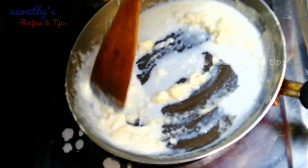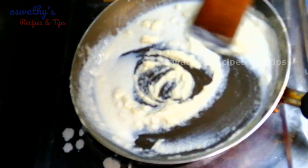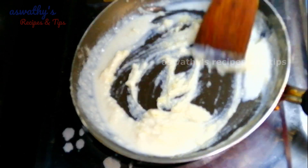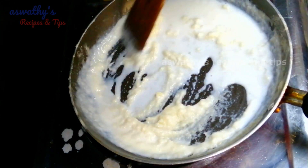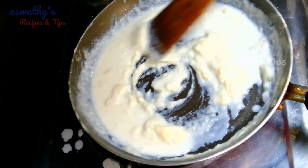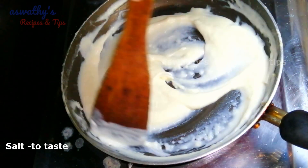Put the curry in the middle and make it well. Let's make the curry in the middle. You can make it for 1-2-3 minutes. You can make it more.